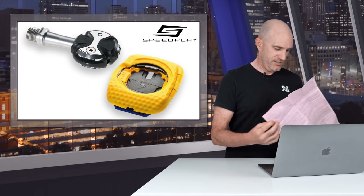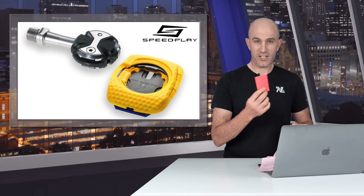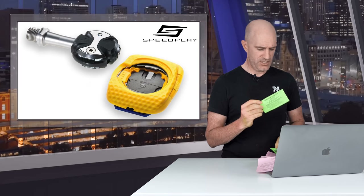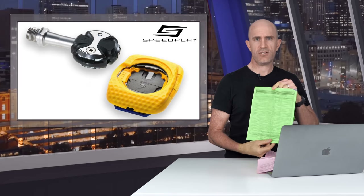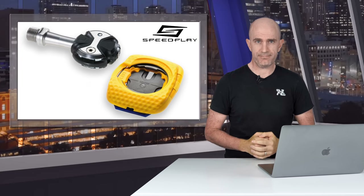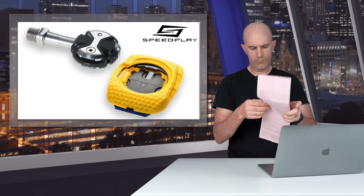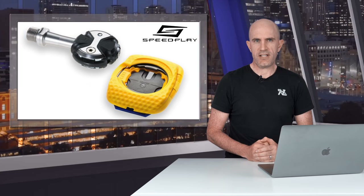I mean, really check out this documentation here. We have a little documentation here, we have more documentation here, and this one here that talks about connecting cleats to shoes. This is not a simple process to follow.